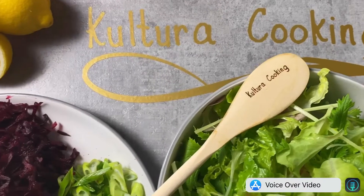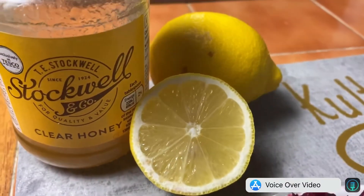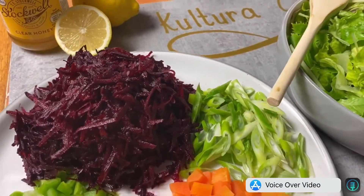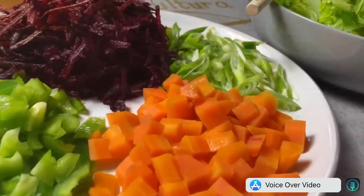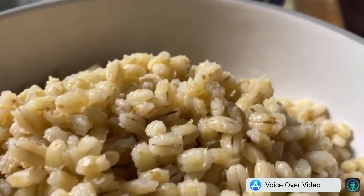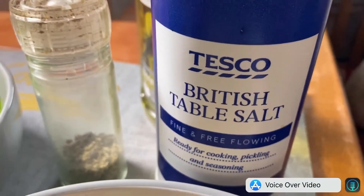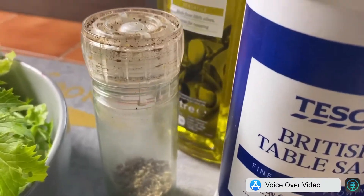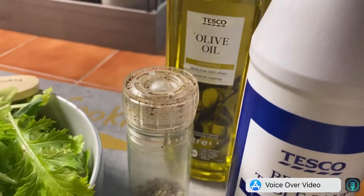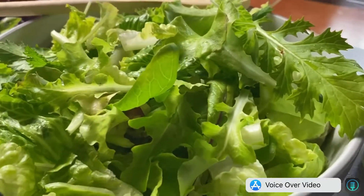We need lemon, honey, shredded beetroot, spring onion, steamed carrots, green bell pepper, mixed green salad, cooked pearl barley, salt and pepper, olive oil, and marinated pork chops.